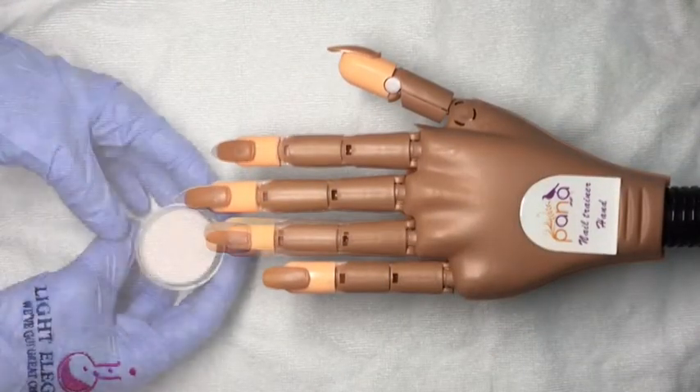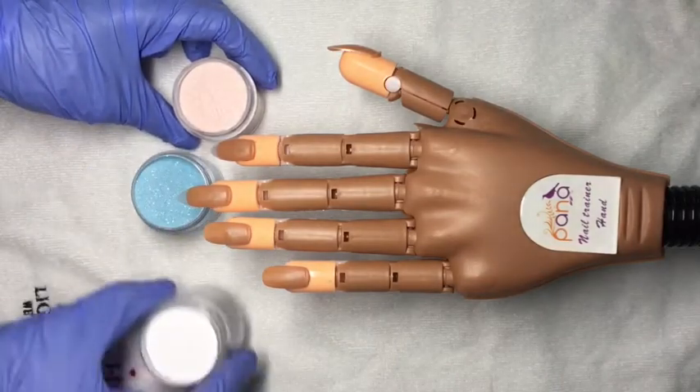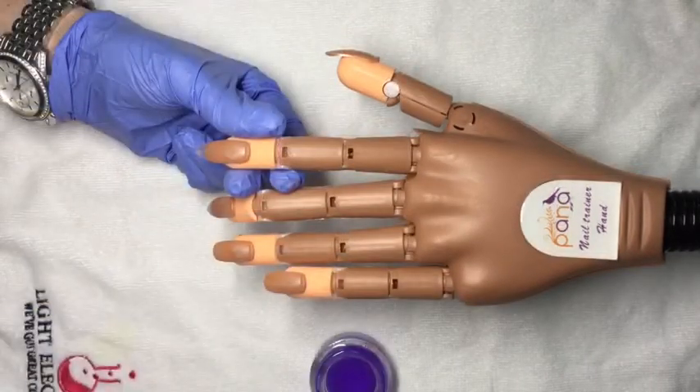Hey everyone, welcome to another liquid chrome nails video. Today we are looking at some Glam and Glitz acrylic. I'm looking at it for the first time — I didn't use this before I decided to film the video.